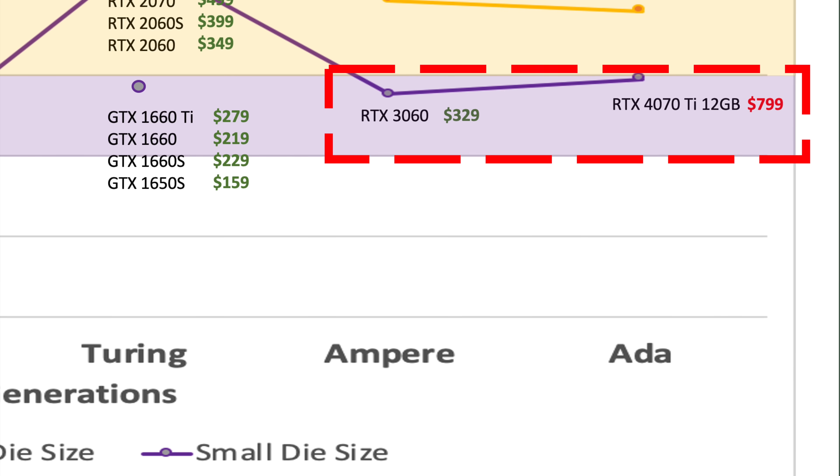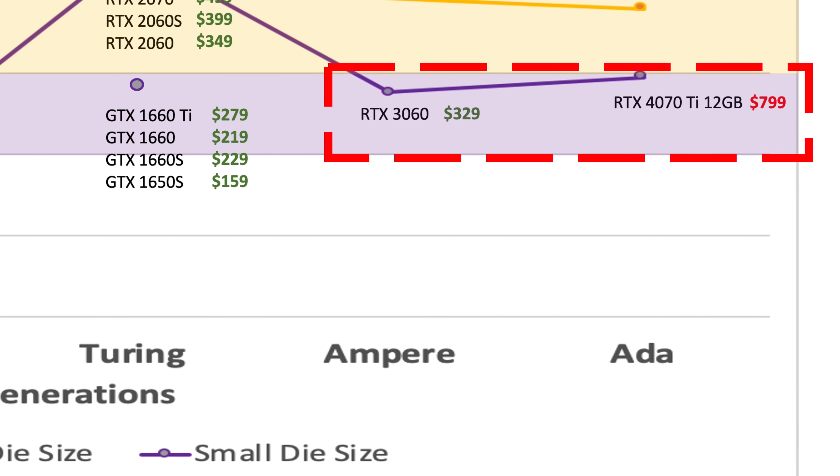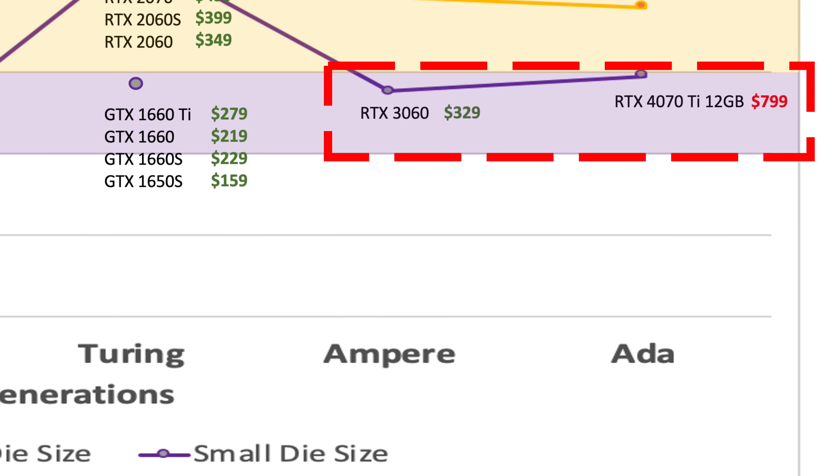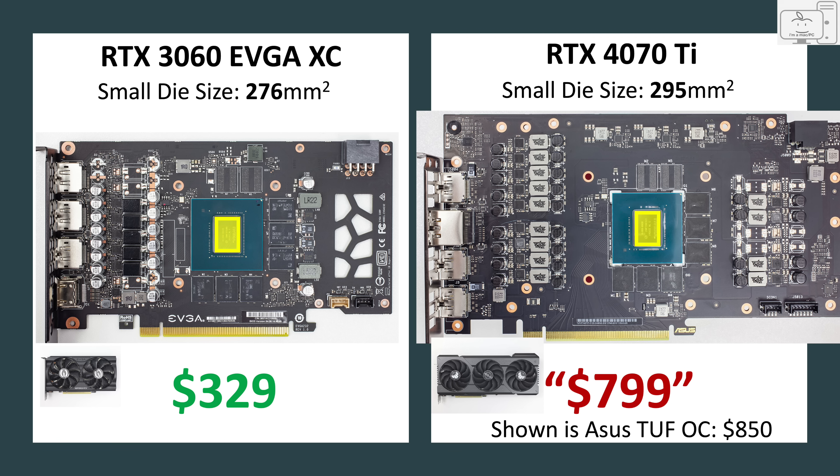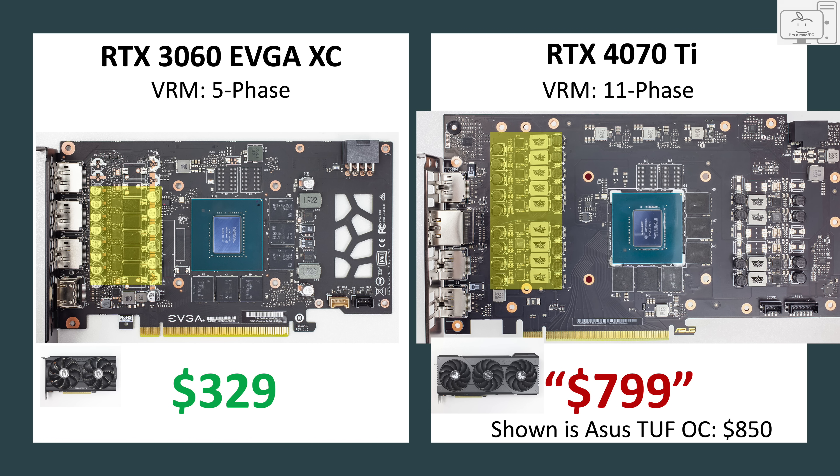So the 4070 Ti is nothing more than a small die GPU with 12GB of VRAM. Taking PCB images from TechPowerUp and laying them side by side — 3060 on the left, 4070 Ti on the right — a few things stand out. First, the die sizes are remarkably similar; the 4070 Ti is only 19mm² larger. Second, the VRM is much bigger on the 4070 Ti, using an 11-phase VRM versus the 3060's 5-phase VRM.